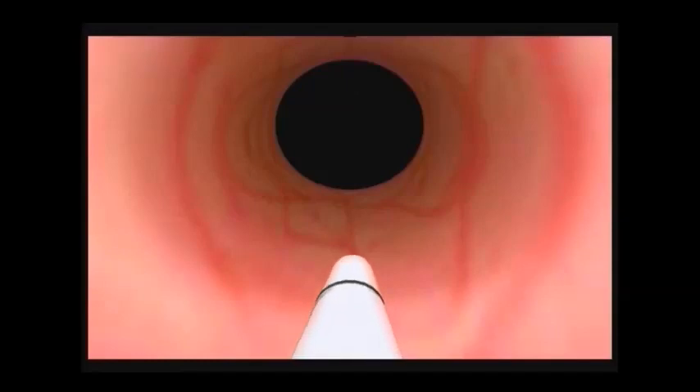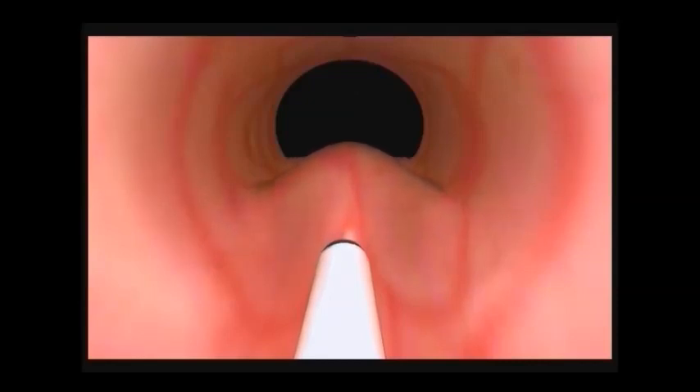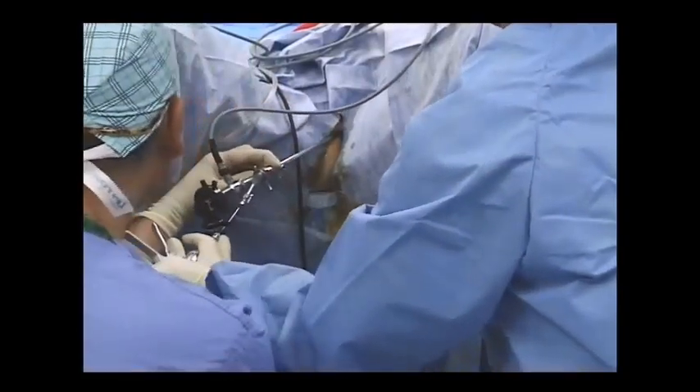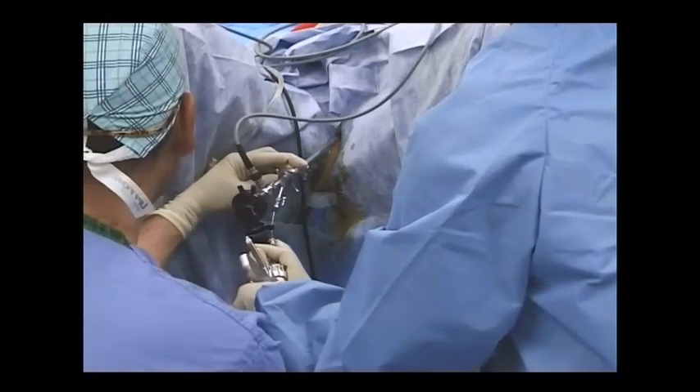The bolus created at the 6 o'clock position is the largest. You will inject one entire 2.5 milliliter syringe of Macroplastique in this position. Begin by locating the 6 o'clock position. Using tunneling technique, tilt the scope to a 30 to 45 degree angle. While keeping the needle bevel facing the urethral lumen, insert the needle tip into the urethral tissue and advance the needle to the first circumferential mark, or approximately one-half centimeter in depth.